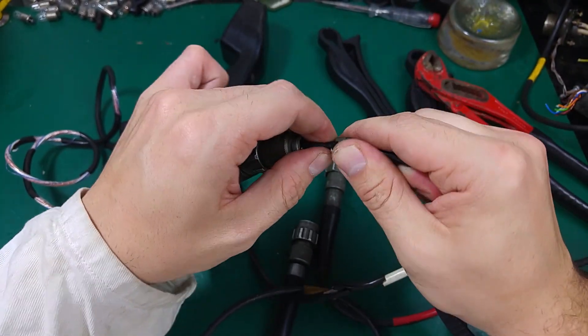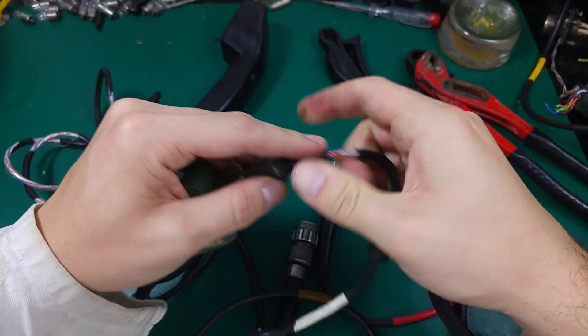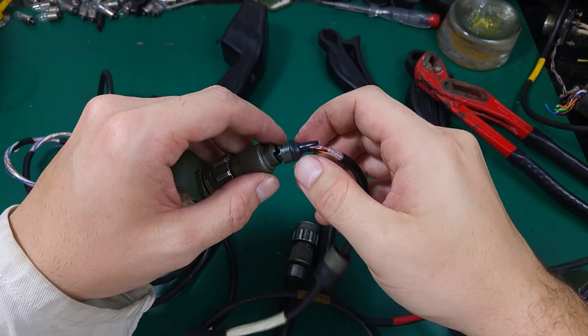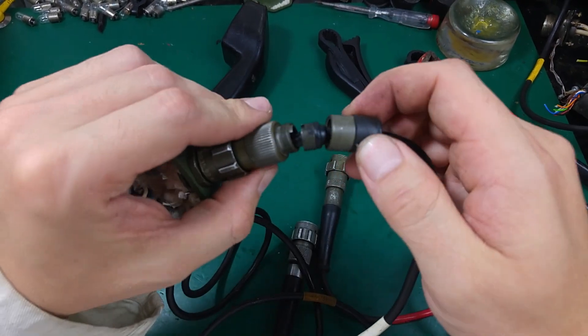Then we put our gasket. I'm not sure if I will be able to put it back because the cable is completely damaged — it's worn out, you can see it deteriorating completely, and it needs to be replaced as soon as possible.